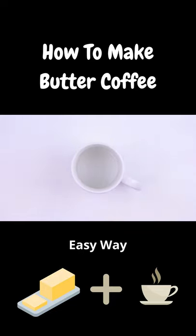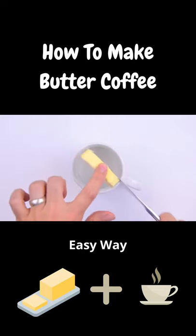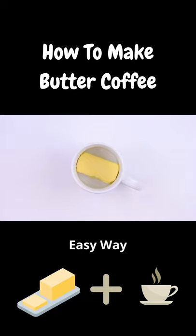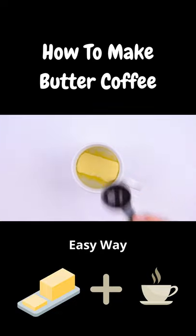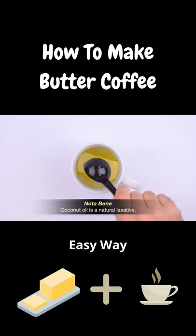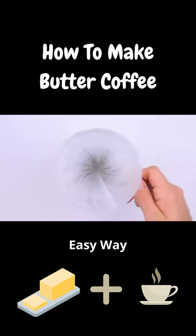Next we'll add 2 tablespoons of unsalted, grass-fed butter. I'm using Kerrygold. If this is your first butter coffee, maybe start with just 1 tablespoon of butter. Then we'll add 2 tablespoons of MCT oil, which is just a mix of coconut and palm kernel oils. If this is your first butter coffee, definitely start with just 1 tablespoon of MCT oil.